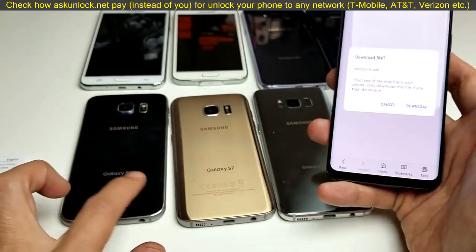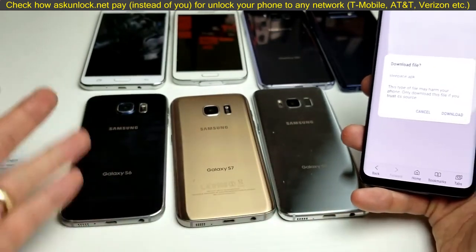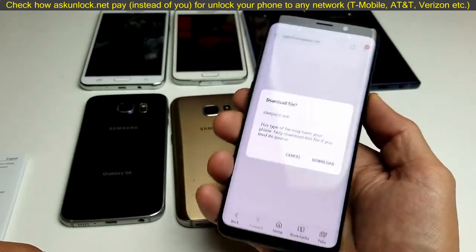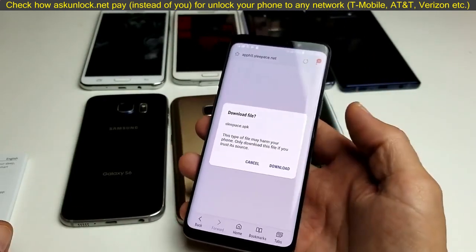Pretty simple. Again, this is for your S6 to S9. Any previous phone like the S5, S4, or S3 — you're not going to have this built-in browser. That's pretty much it. If you guys have any questions or anything, just comment below. I hope this helps you guys out. Thanks for watching.